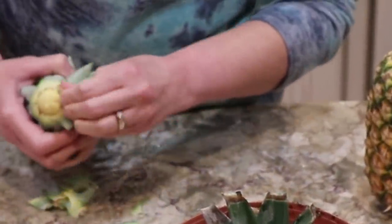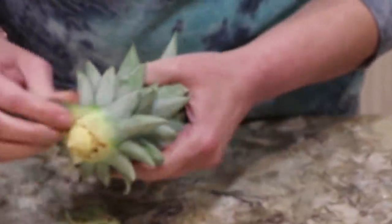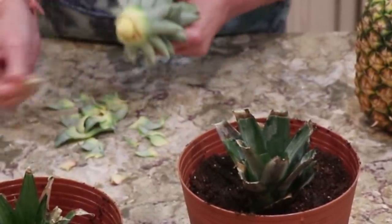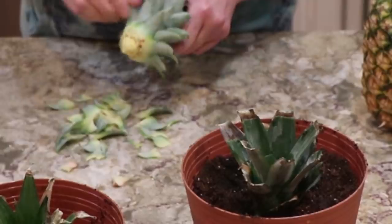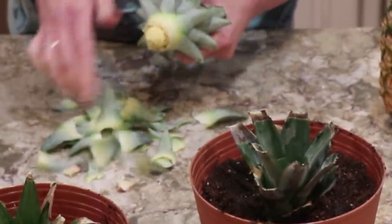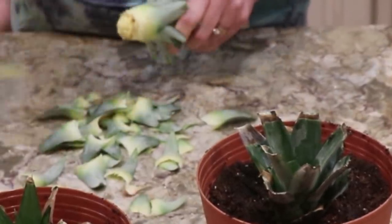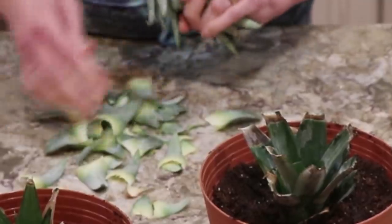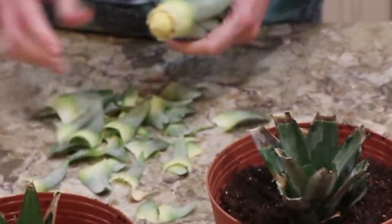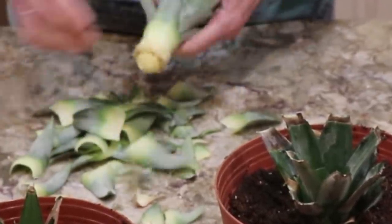Some people start them in soil, but I don't do that. I mean, I've done this, and this one — you can see how well it does work. So you just really strip down. You really want to pull off even those little leaves that are down at the bottom. You want to keep it clean, you want to scrape off any fruit. You want to give the roots plenty of area to grow in.